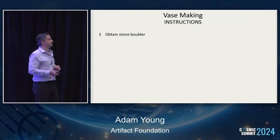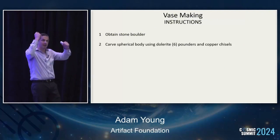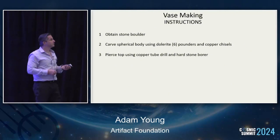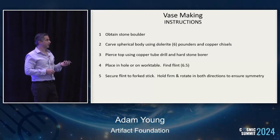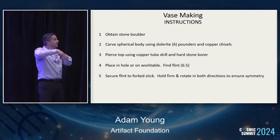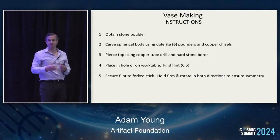You obtain a stone boulder. Carve a spherical body using dolerite pounders and copper chisels. Here's the top, using a copper tube drill and a hard stone borer. Place in a hole on a work table — or if you don't have a work table, dig a hole in the ground. Find a piece of flint — hard, 6.5 on the hardness scale. Secure the flint to a fork stick, which creates a rudimentary drill. Then you hold this really tight and rotate it left and right, because we need symmetry.